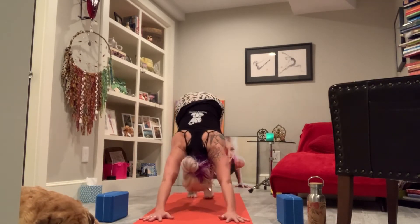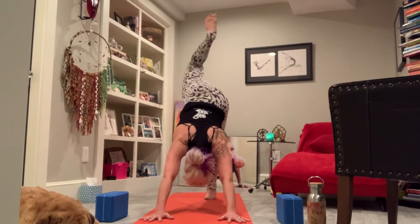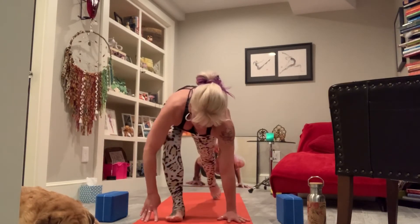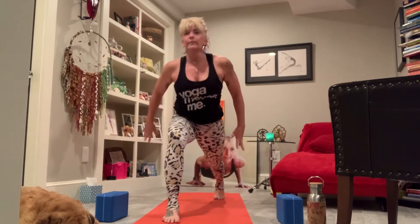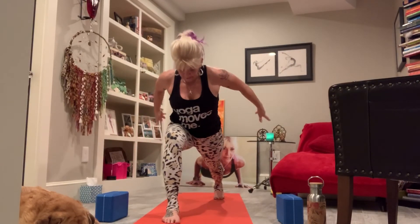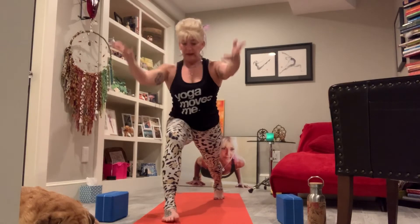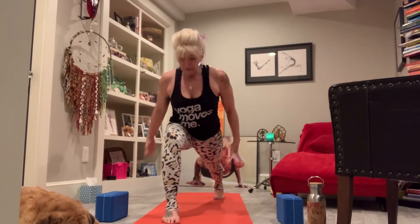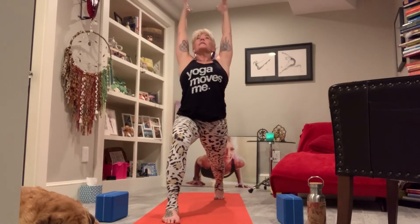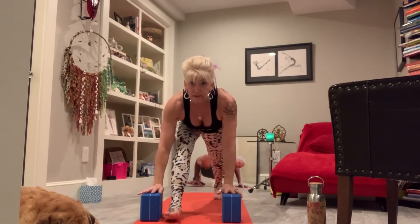Now downward facing dog. Take an inhale, left leg up to the sky. Set the left foot forward, lunging — knee high or low, I'm going high but it can still be low. Inhale up, exhale back. Inhale high, exhale back. One more time high, then this time hands coming down to the mat, getting ready to pull back to lengthen the left leg, just letting yourself go long.